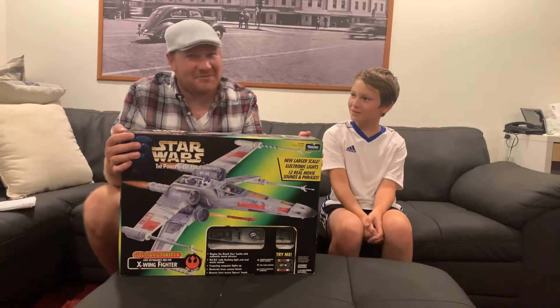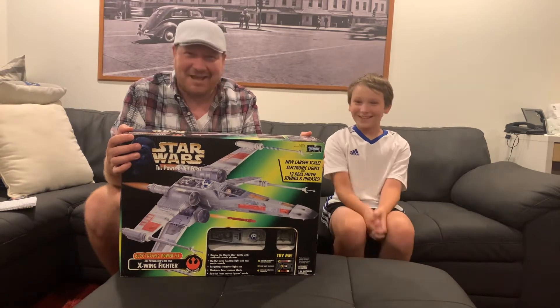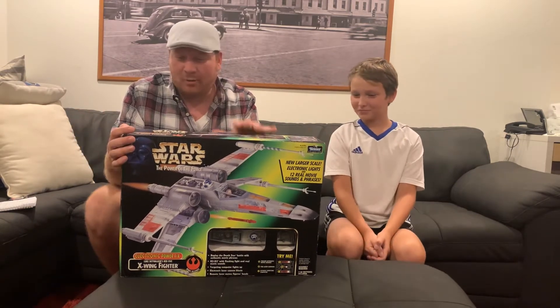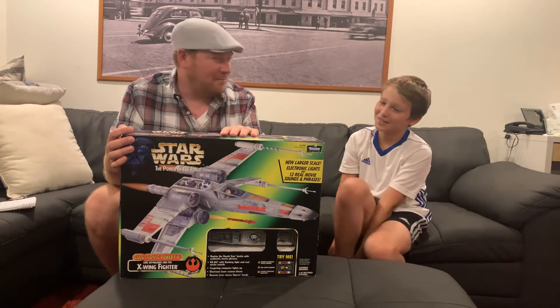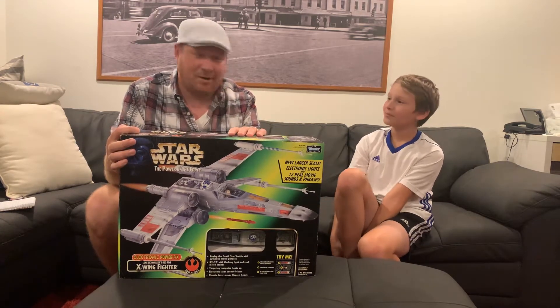Hey everyone, welcome to the first video, Toys for All Ages. I'm Jonah, this is my son Dash, and today we're talking about the Star Wars Power of the Force Electronic Power FX X-Wing. Don't forget to like and subscribe, leave comments and reviews — as long as they're positive, right? Alright, let's get started.